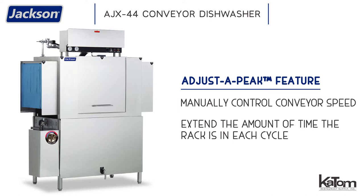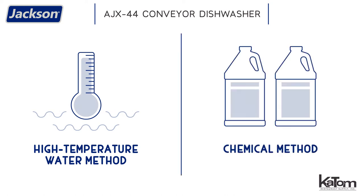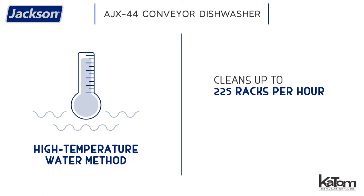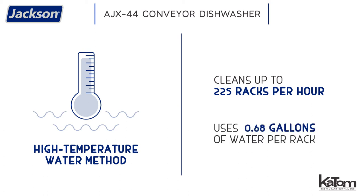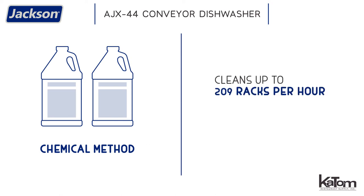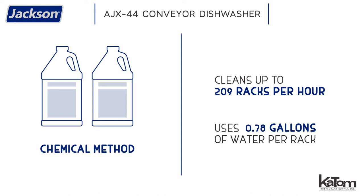When placing an order, operators must choose their preferred sanitation method, either high temperature water or chemicals. The high temp method can clean up to 225 racks per hour using only 0.68 gallons of water per rack. Chemical sanitizers can clean up to 209 racks per hour using 0.78 gallons of water per rack.